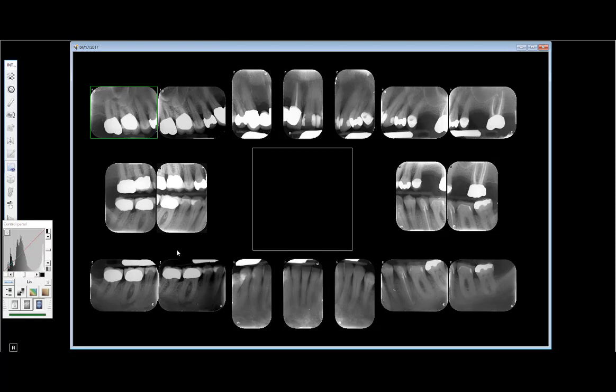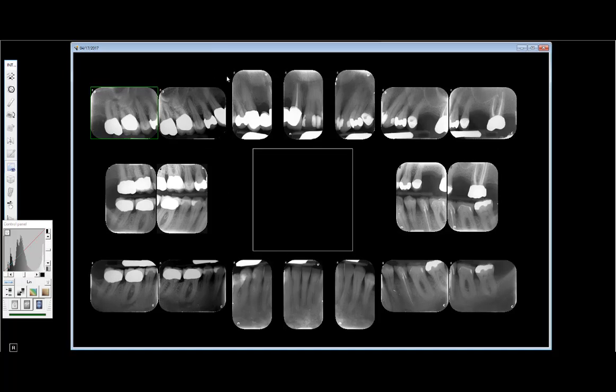The first thing we look at is overall diagnostic quality of the x-rays. There are different systems: regular film, phosphor plates, CMOS sensors, and CCD sensors. We have PSP plates — photosensitive phosphor plates that we scan into our system, kind of a mix between digital and film. The sensors go directly to the computer. I like them because they flex and cost only about fifty to seventy dollars each, whereas dropping the big sensors can cost eight to ten thousand dollars.